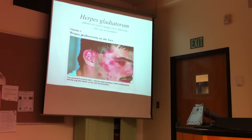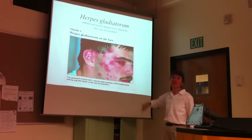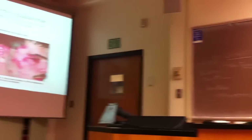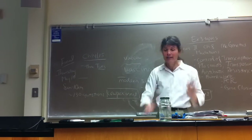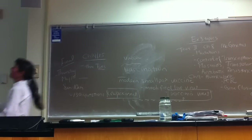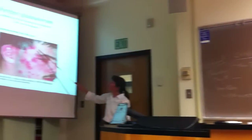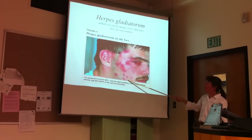Herpes gladiatorum is an occupational hazard for folks involved in contact sports. Named after Roman gladiators, this has been a hazard for wrestlers or those involved in mixed martial arts where there's a lot of hard body contact, a lot of damage to the skin. And if your opponent is shedding herpes, you can have massive infections over the damaged parts of skin.